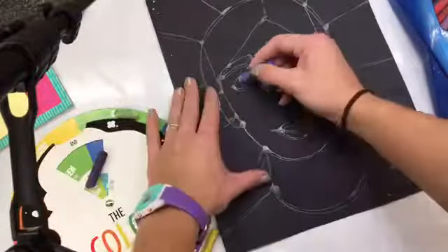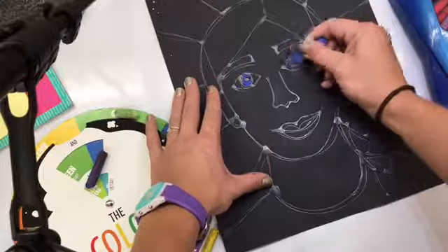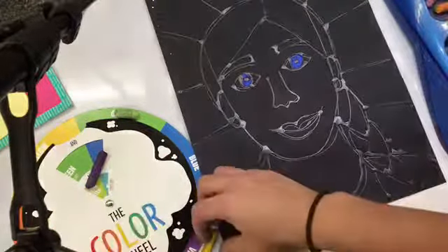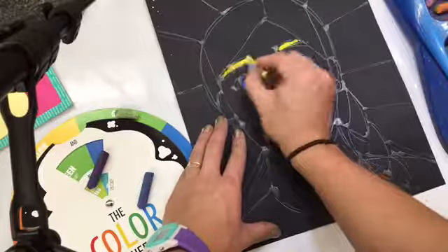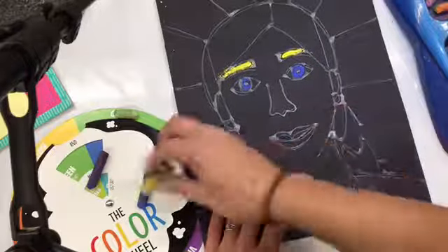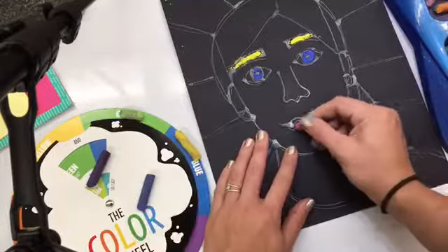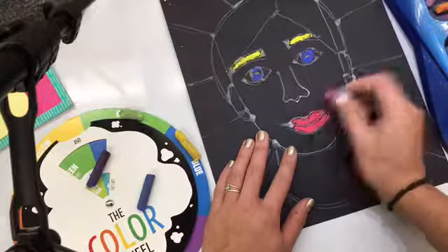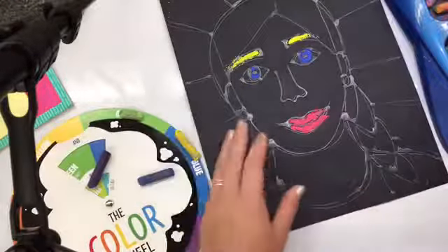Analogous colors are any three colors, or any neighbors on the color wheel. So when you spin that wheel, you'll see that it shows you different analogous colors — up to three, because that's how many you can blend. You can also just look and see which chalks are next to each other on your wheel. Make sure you put them back in the right place and be careful that they don't fall on the ground as you're working.